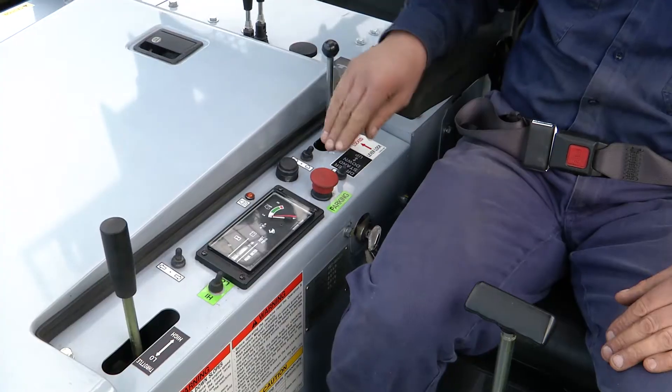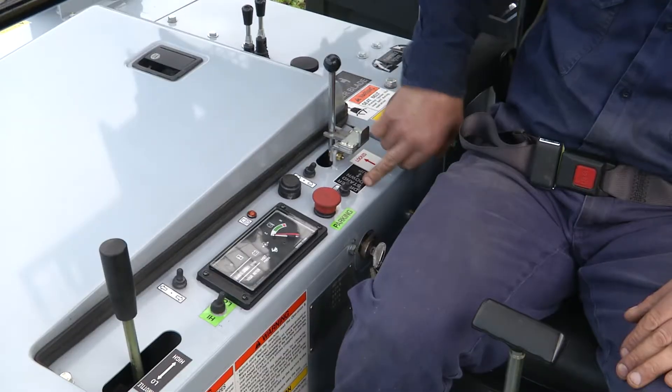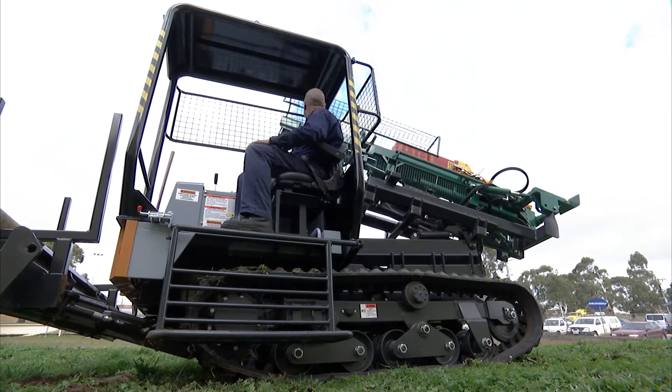The first thing when you pull up to the site, you must set the park brake. To stand the machine up, we have the driver stand down and up lever. You need to unlock the lever and operate it to the up position.